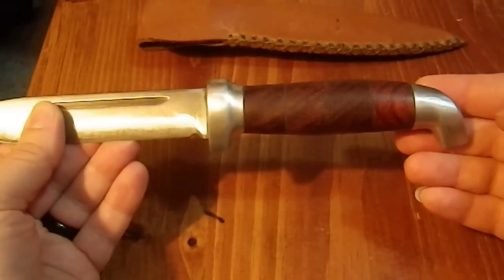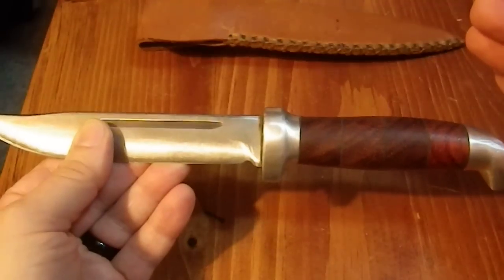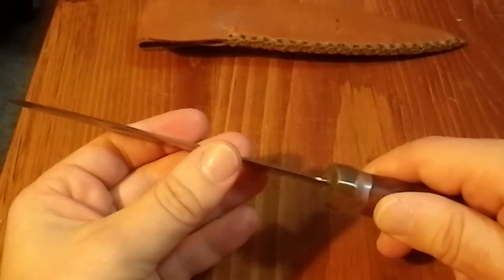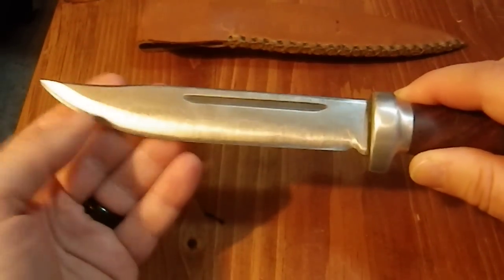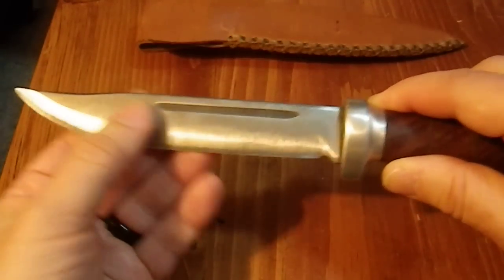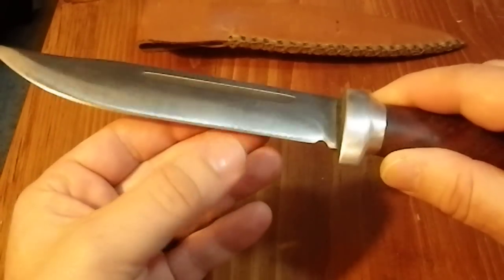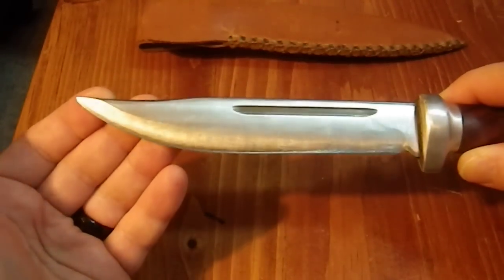So he essentially had to save it — strip it down and re-profile it a bit because it was in rough shape. Whoever owned it before me did not know how to keep an edge on something, and the overall profile was not great. So he made it a true convex, kind of a Moran edge, that comes all the way down with no secondary bevel. He also had to re-profile the tip because it had been broken off.